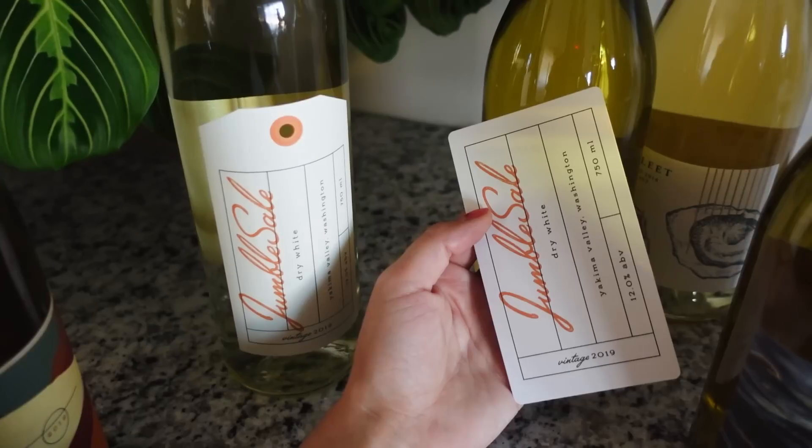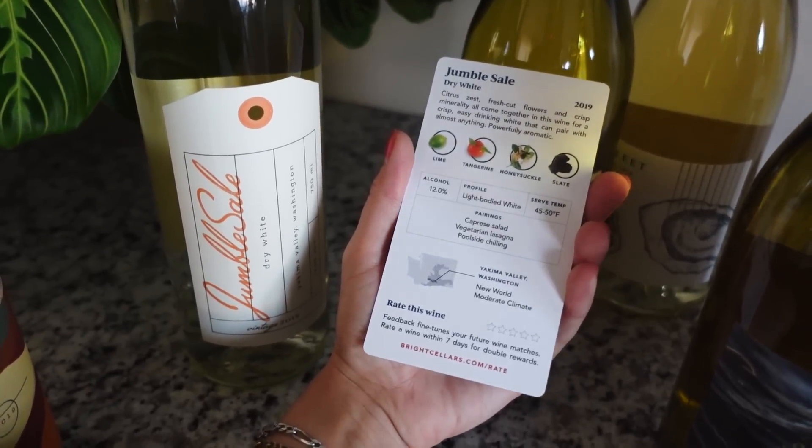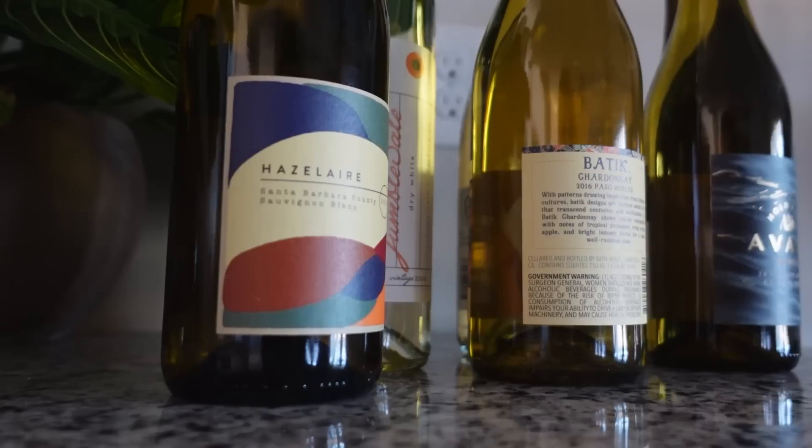Not only that, but Bright Cellars also includes these little education cards for each wine you're paired with, so we can learn a little bit more about them. The cards include tasting notes, suggested pairings, and also the origin of the wine, which is really cool.